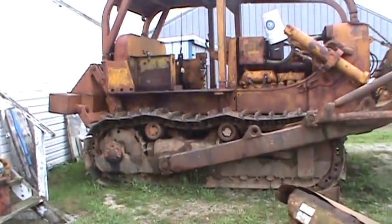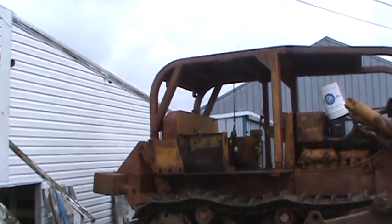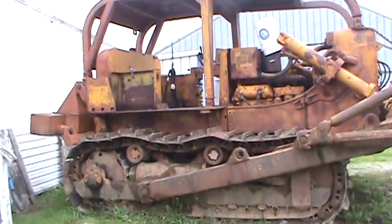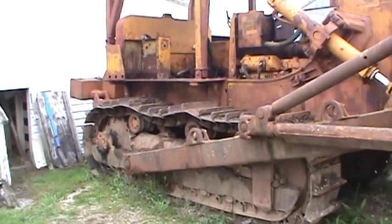It's got a ripper on it. This one looks pretty cool — nice canopy on it, good heavy duty limb risers, front lid. It's been re-growsered.